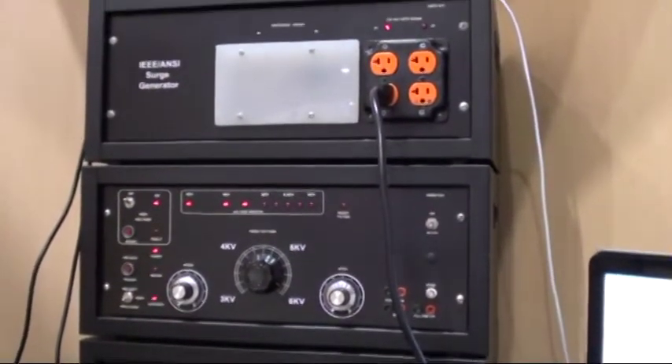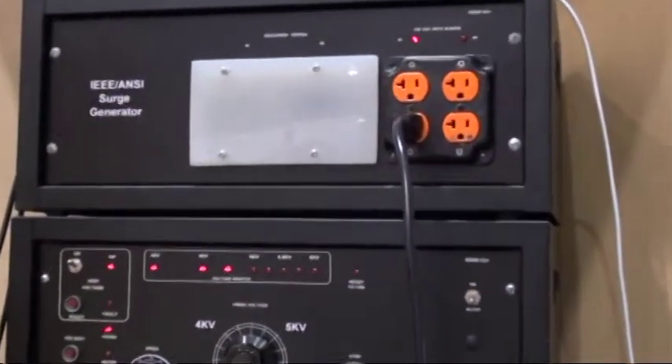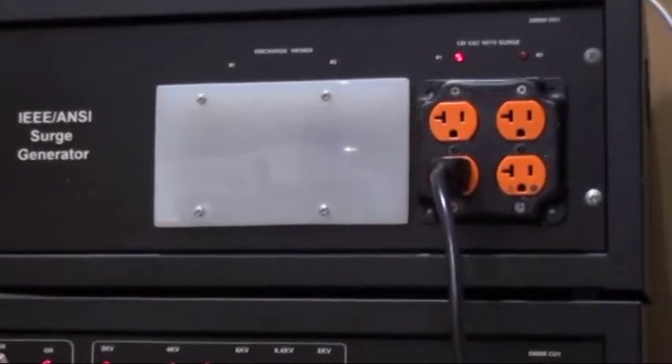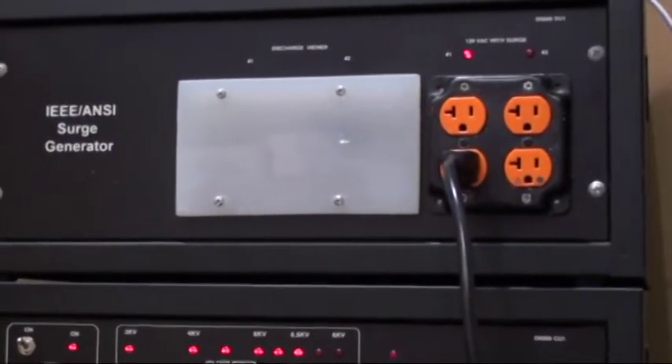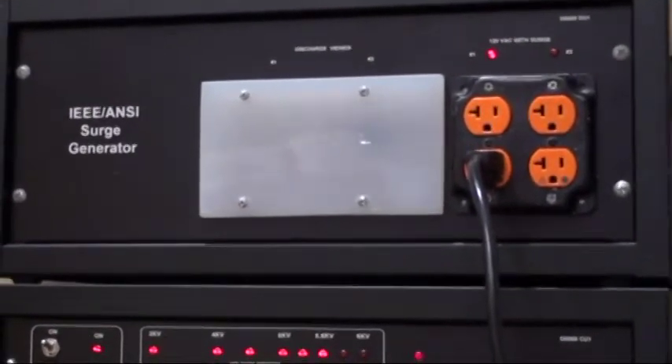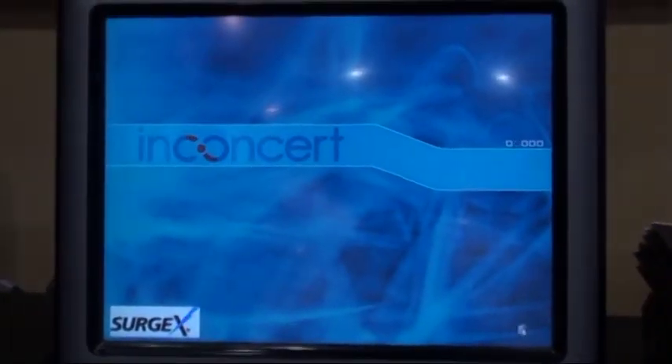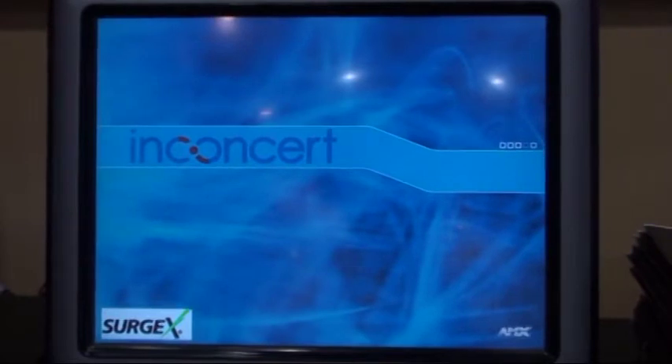Now it's about to go off again and as it approaches we'll actually let you look at the AMX touch panel. I'm just going to speed it up a little bit so we don't have to wait quite as long for it to go. It's getting ready to fire, and if you want to just take a peek at the AMX touch panel when it goes off, you'll hear a pop but you shouldn't see anything happening on the AMX.